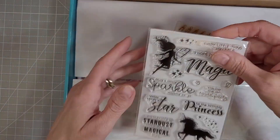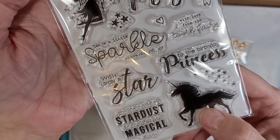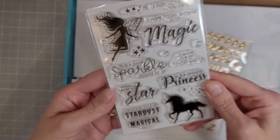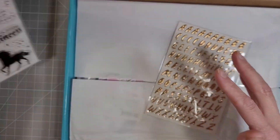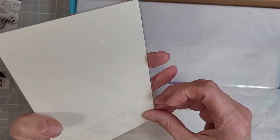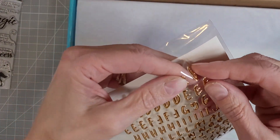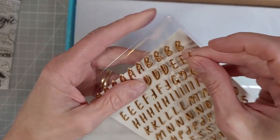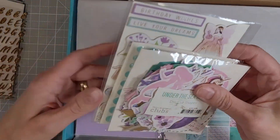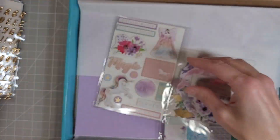We have a coordinating stamp set. This one has some great sentiments — large scripty ones, a beautiful unicorn and this fairy silhouette, some stars, lots of great things. The sticker letters are brassy gold puffy stickers. They are gorgeous. I love the color and the richness of these. I've talked about that in previous kits and I'm glad they carried those stickers through to this one. The gems that come in this kit are gorgeous faceted gems with gold dust in them.